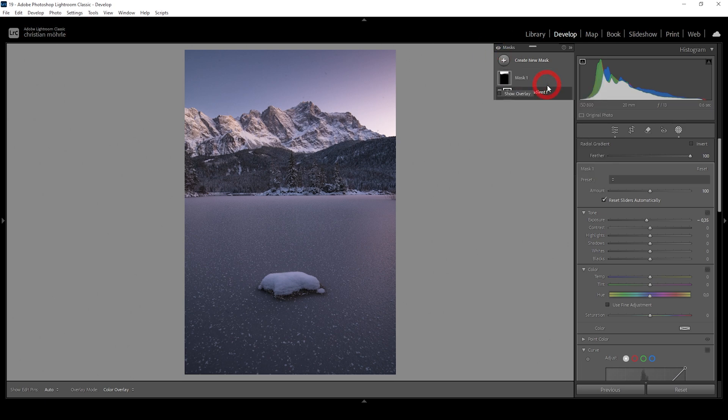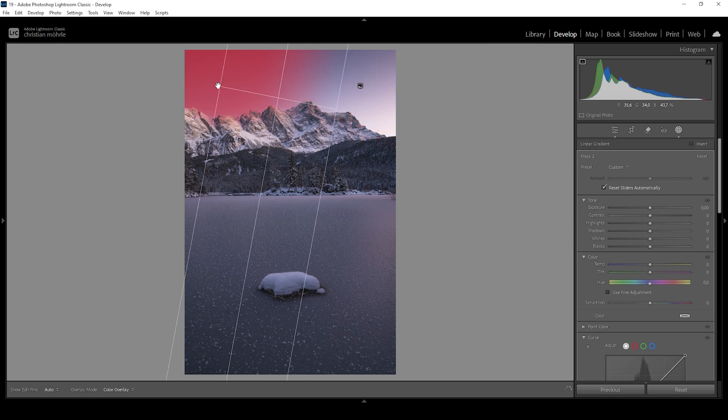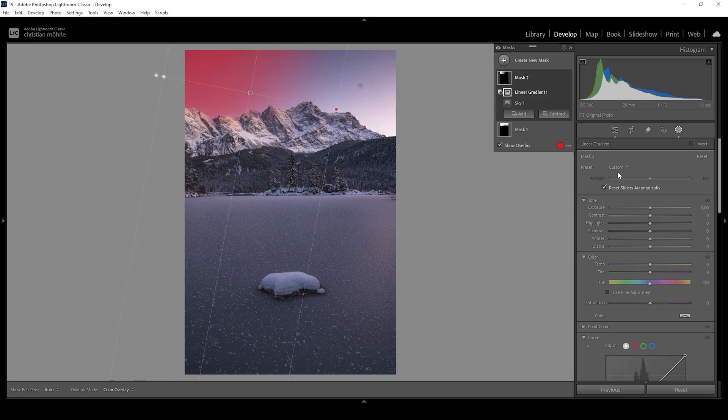We can further continue working with different sky masks to improve this effect. So I'm going to use another sky mask — this time I'm only going to change the far left side. I'm subtracting a linear gradient getting rid of everything on the right side. What I want to do in here is to further bring down the exposure, again only using tiny adjustments. But this really helps to make the sky look more interesting.